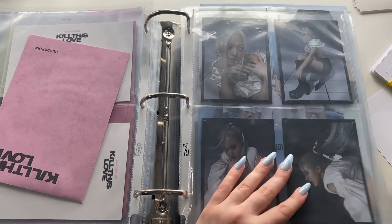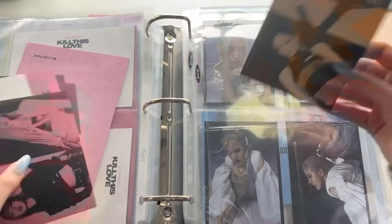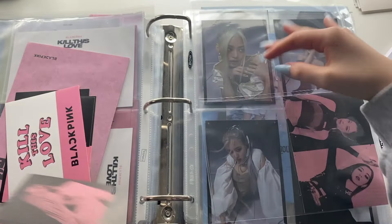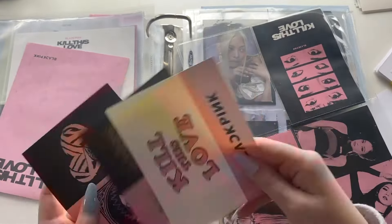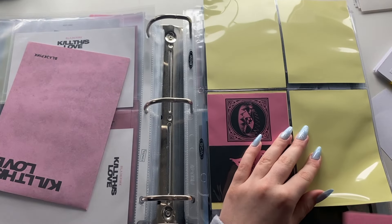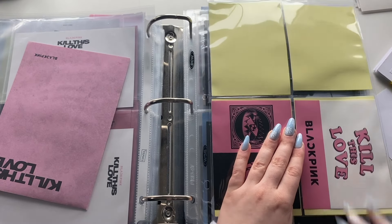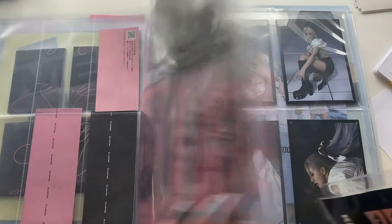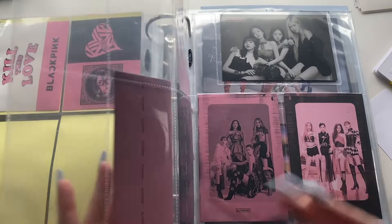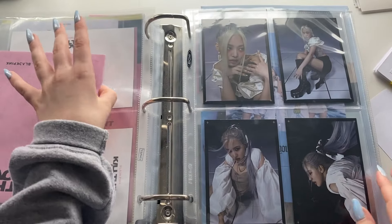I don't know how to display these. I'm going to get out a four-pocket sleeve — this might take way longer than I thought. It fits literally perfectly. The yellow back is kind of ugly so I might try cutting out white papers to make it look nicer, but that's for another time. These are the stickers. I don't know why I didn't do that beforehand — it looks so much nicer. Then we move on to 'How You Like That.'